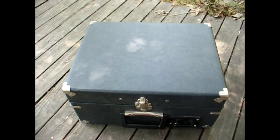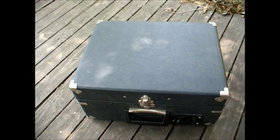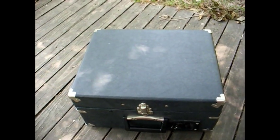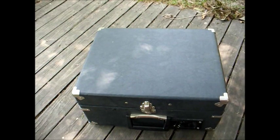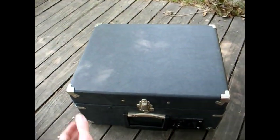What we have here is what I believe to be one of the last Califon school record players before they went to the current model, which is basically a rebadged Crosley. Almost afraid to open it up here.